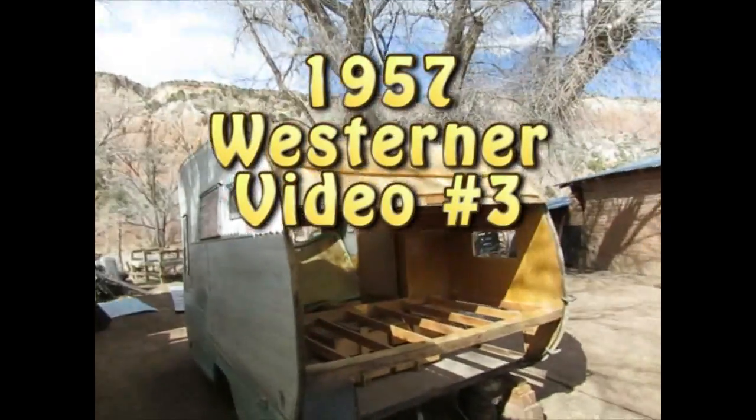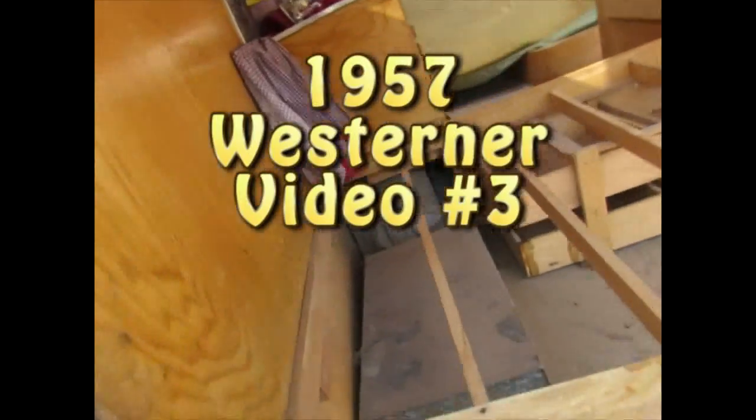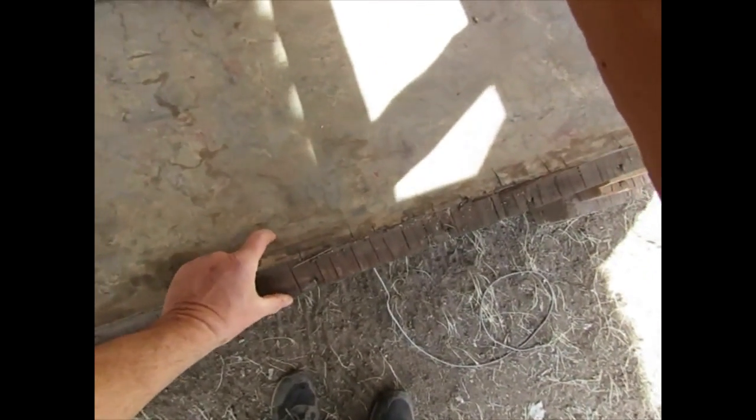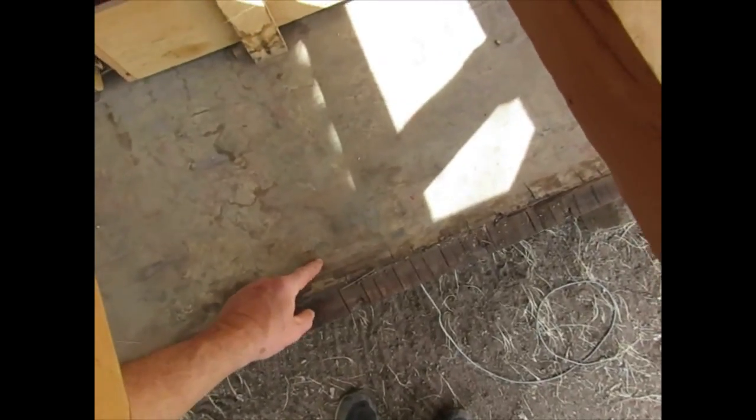Assessing the damage so far — I'm thinking at the trailer edge I'll cut maybe three inches, then get a 10-inch wide board and step it so that three inches will stick out as the thick side, and seven inches will be skinnier.